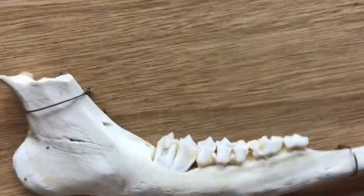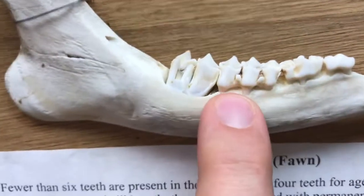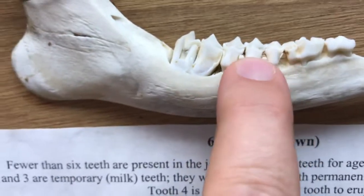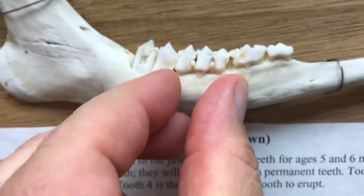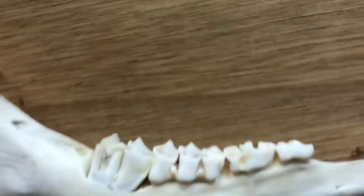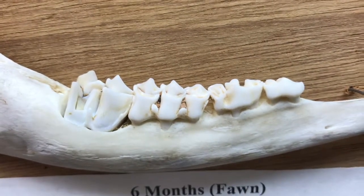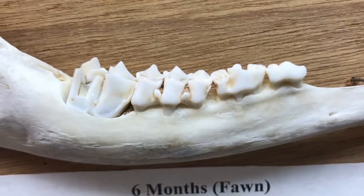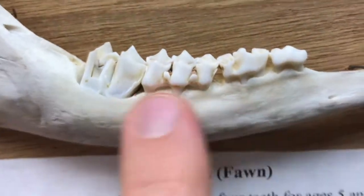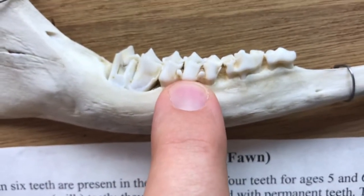I want to point out a special tooth we're going to be looking at — the third premolar. One, two, three — this premolar has three cusps, all one tooth. It's got three portions or three cusps, and they're nice and sharp because they're new. That is a baby tooth, and it will be replaced later by a tooth that has only two cusps — like the one sitting to its left right now.